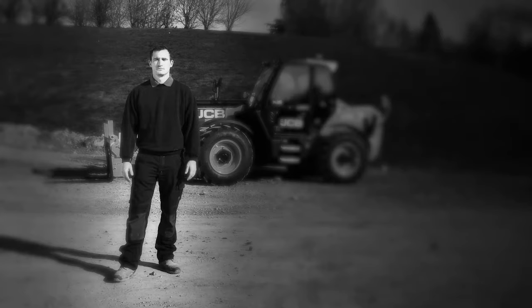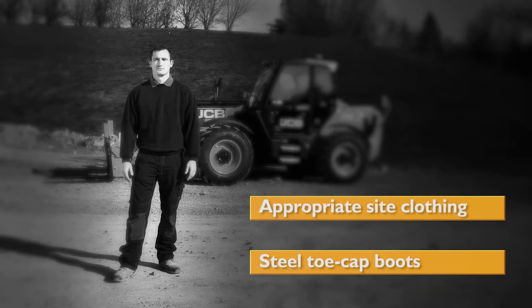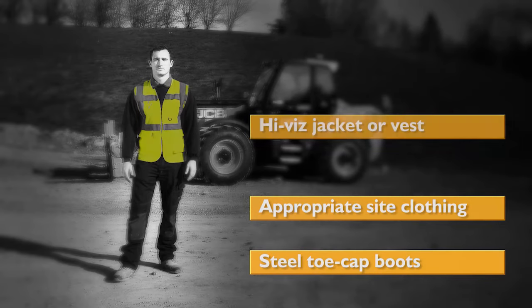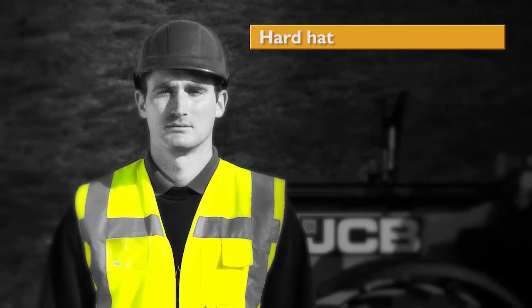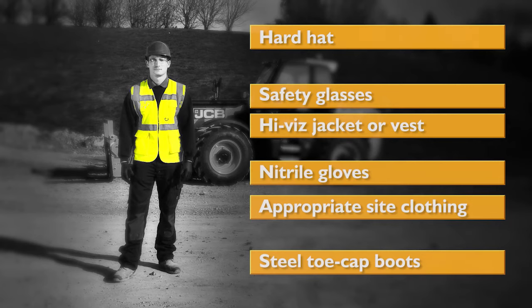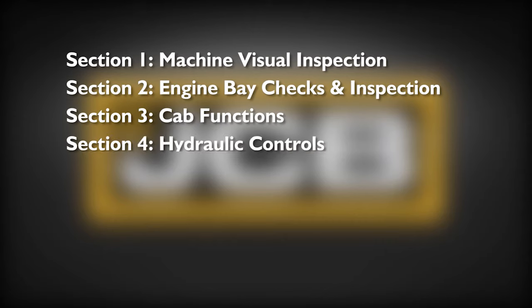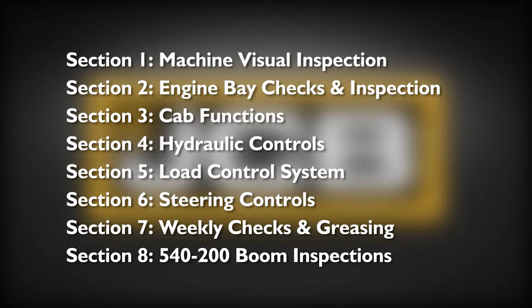Maintenance must only be carried out by suitably qualified and competent persons. While carrying out daily checks, the following personal protective equipment must be worn in conjunction with the site's regulations: boots with steel toe caps, appropriate site clothing with long sleeves, high-vis jacket or vest, hard hat, safety glasses, protective British standard nitrile gloves whilst handling oils and grease, and hearing protection if your site requires it. This video contains eight sections, each broken down into individual daily checks. The video can be paused at the end of each section for any questions.